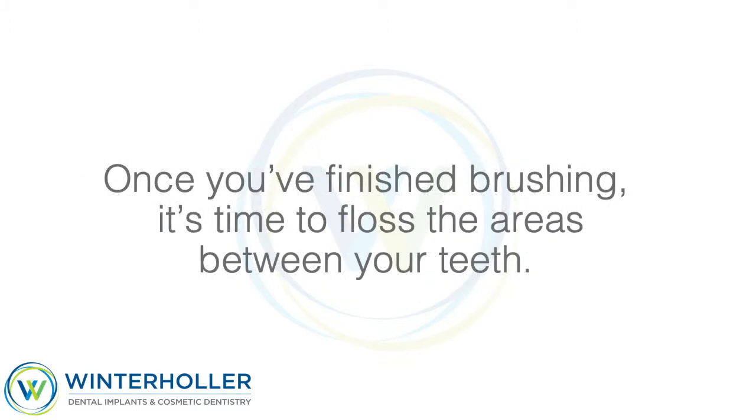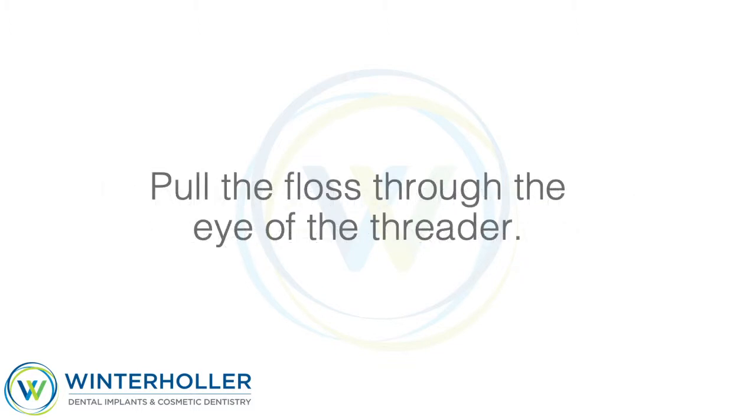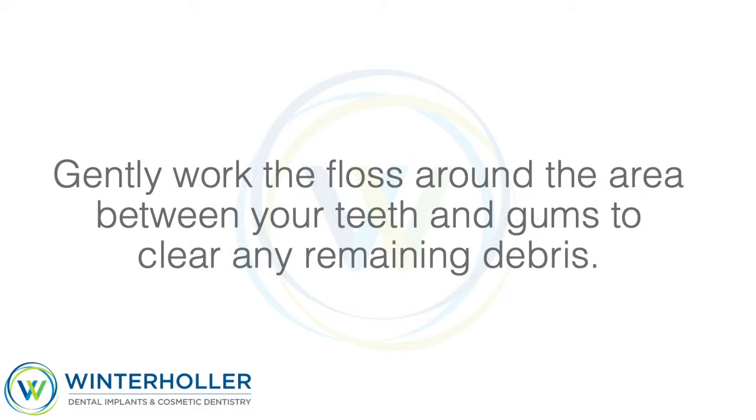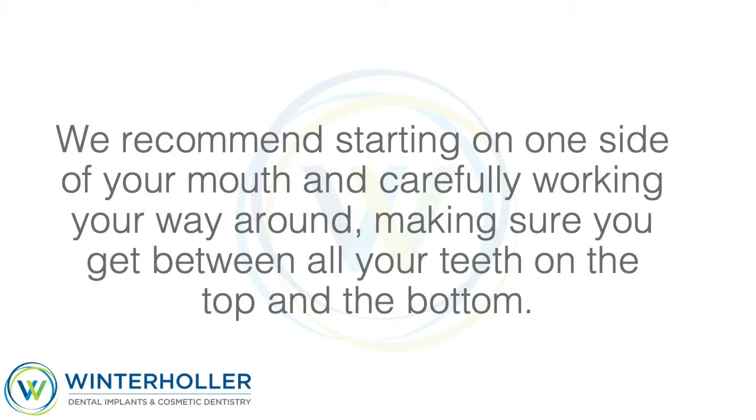Once you've finished brushing, it's time to floss the areas between your teeth. Using a floss threader will make this an easier task for you. Pull the floss through the eye of the threader, then weave the threader behind your wire and pull the floss up to your gum line. Gently work the floss around the area between your teeth and gums to clear any remaining debris. We recommend starting on one side of your mouth and carefully working your way around, making sure you get between all your teeth on the top and the bottom.